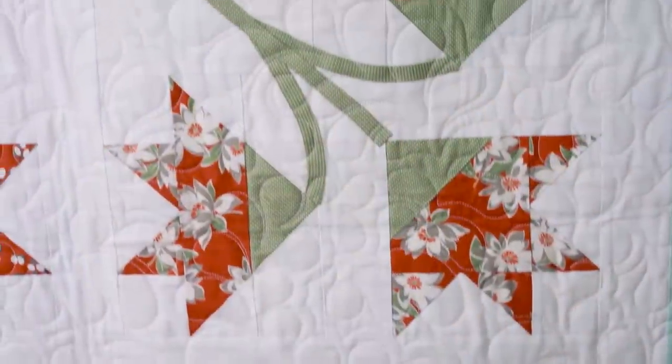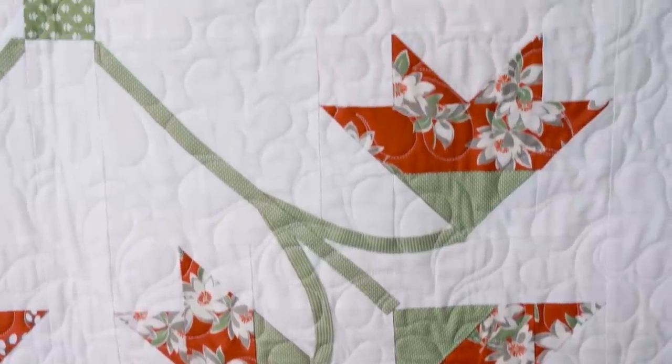Hi, I'm Kimberly with the Fat Quarter Shop. Welcome to another episode of our Classic and Vintage series where we take traditional blocks and make them a little bit more modern. Today we're making the Carolina Lily block, which is a really fun block. It's pieced and appliqué, so I've got lots of appliqué tips for you.